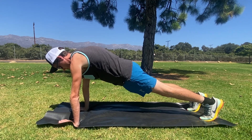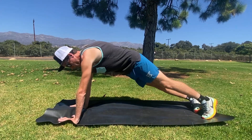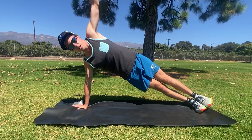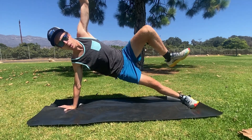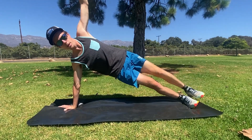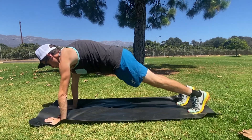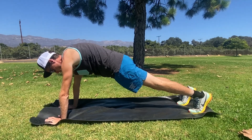Now we're going to roll over onto the side plank. We're going to do that same big breath in, big breath out, but then you're going to take your left knee, bring it up to your left elbow, big breath in, big breath out. Bring it back down, straight arm plank, big breath in, big breath out.